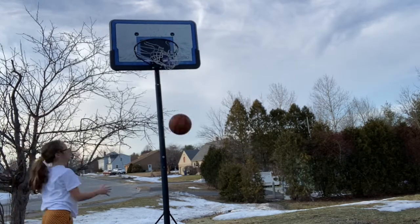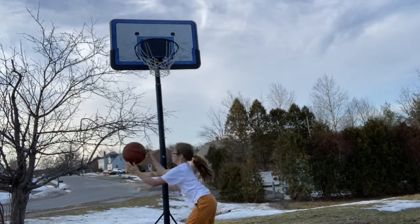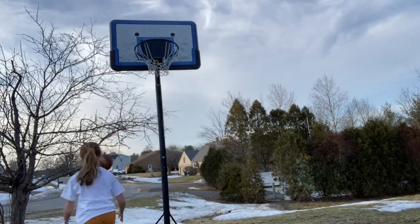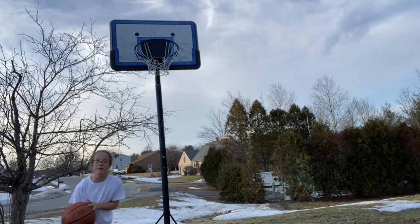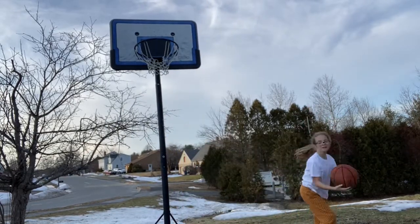Ready? Aim for the mouth here. There. If you're tall enough, you can dunk — I'm not tall enough.